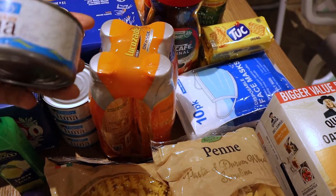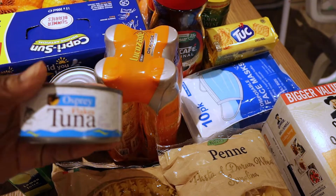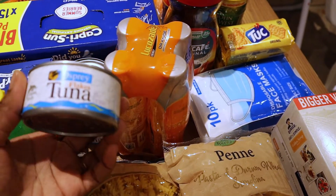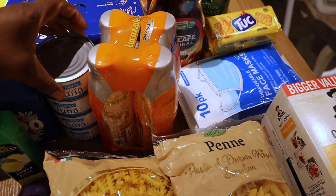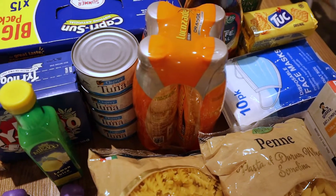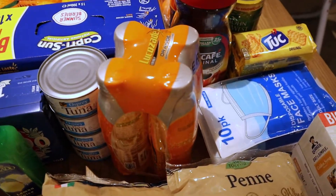And this is tuna in brine. I'm going to be trying this particular one for the first time — I've not tried it before, but I picked up about four of them. I like taking tuna because sometimes when I want to make pasta or spaghetti I like mixing it in.